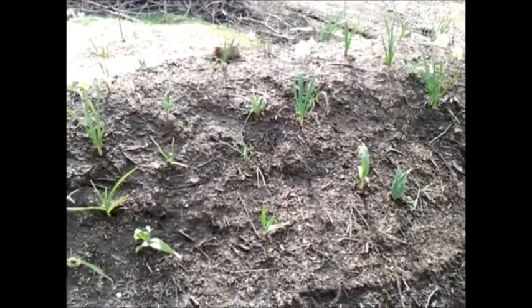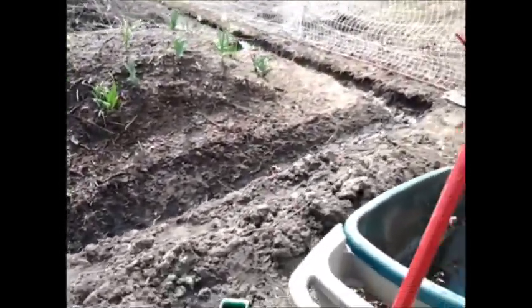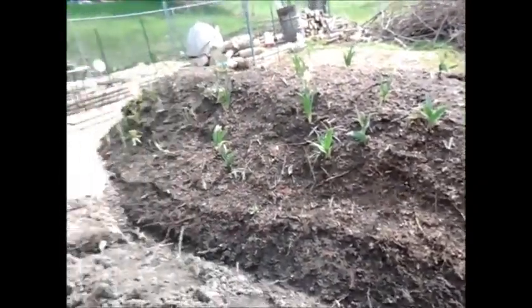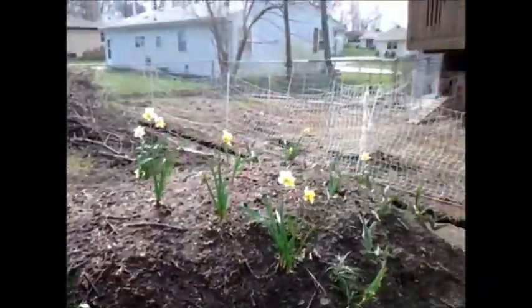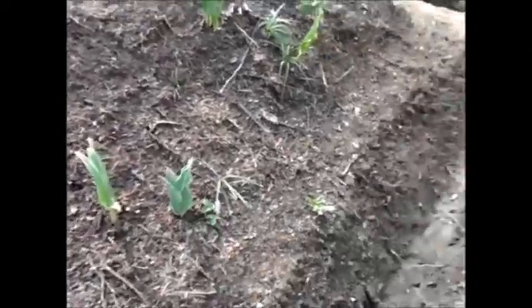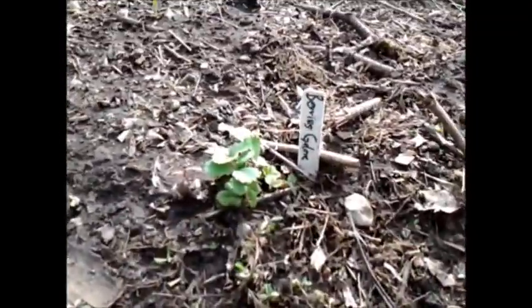Over here is my Hugelkultur bed. I don't know if you can really get an idea of scale on this without somebody standing next to it, and I'm usually doing these by myself. I still have some trenches to get filled in but I pretty much used up all my wood chips, so I have to wait for another delivery. You can see daffodils and crocuses are already beyond their blooming period. Some strawberries down here and some other strawberries up here.